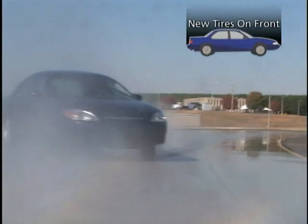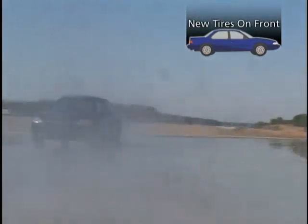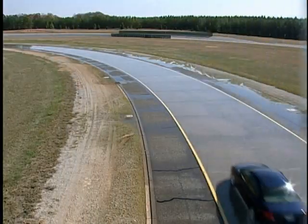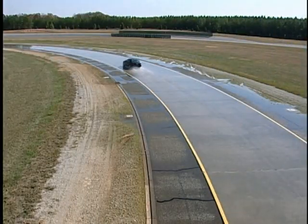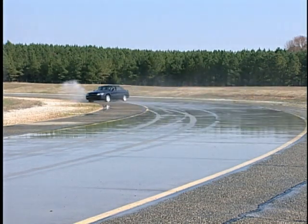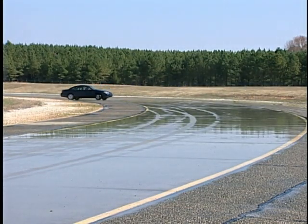This is the vehicle with the new tires mounted on the front. The car is moving at 45 miles per hour, and as you can see, there's standing water on the pavement — ideal conditions for hydroplaning. See what happens to the rear of the vehicle? The tires have obviously lost their grip.